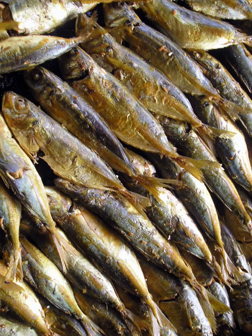Tinapa, a Filipino term, is fish cooked or preserved through the process of smoking. It is a native delicacy in the Philippines and is often made from blackfin scad, aleps melanotera, known locally as galungong, or from milkfish, which is locally known as bangus.